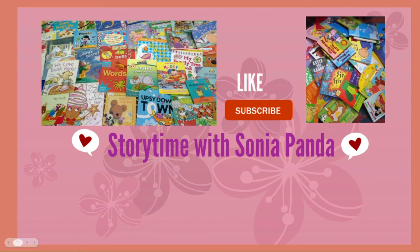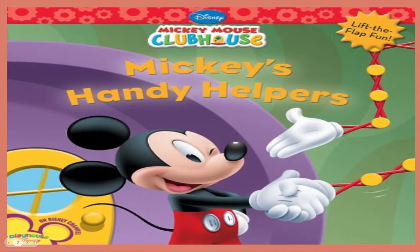Welcome to Storytime with Sonia Panda. Today I will read Mickey's Handy Helpers.